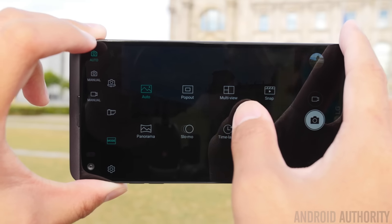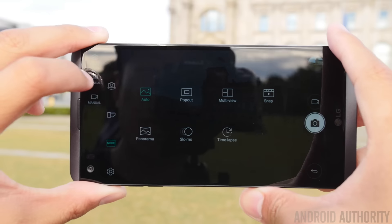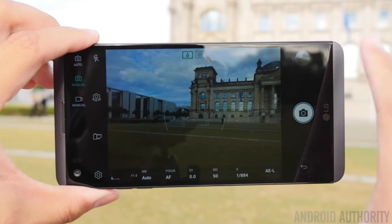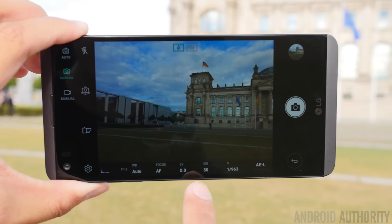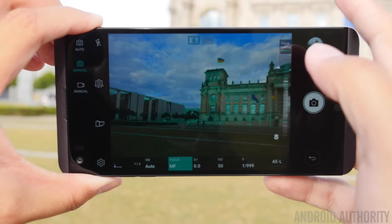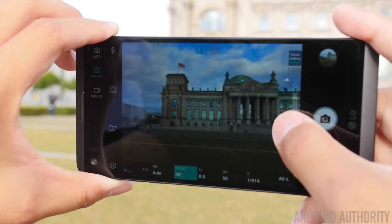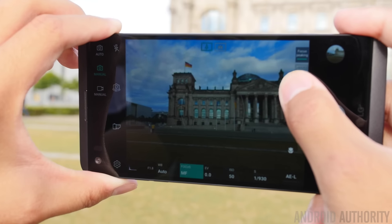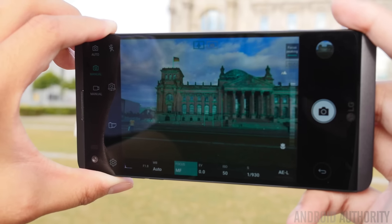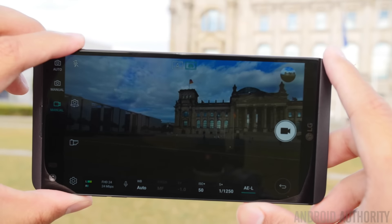You also have pop-out and multi-view, which I also used, and after that you have panorama — a couple of modes pretty standard for a camera like this. Moving over to the manual photo mode, you have all the different options down here for shutter speed, white balance, and even manual focus. As you can see, it has focus peaking — all that green fuzzy lining around certain subjects means that subject is in focus, making it easy to get a very crisp shot.